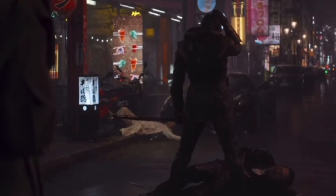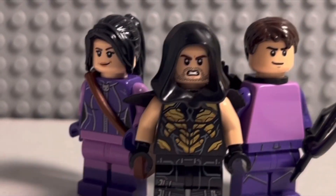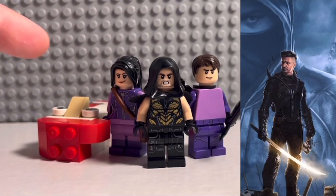Next up, I decided to quickly build some minifigures from the Marvel Christmas series Hawkeye. For the minifigures, I built Clint Barton himself, Kate Bishop, and of course, the Ronin.